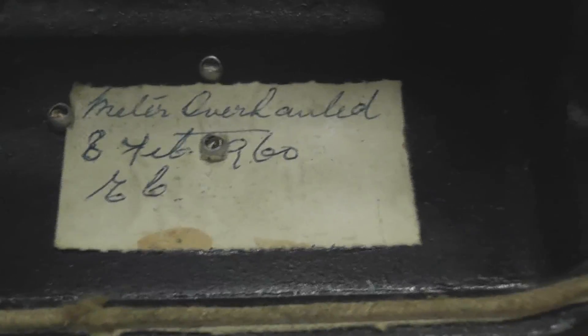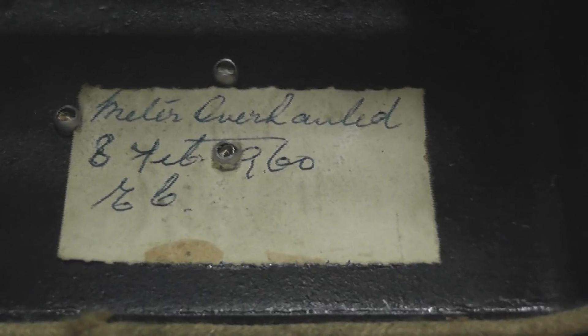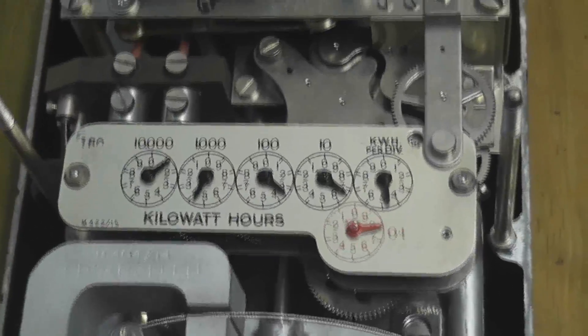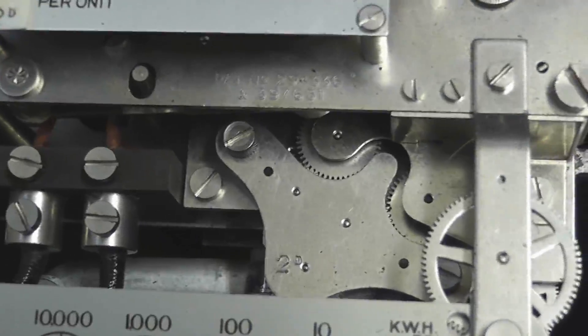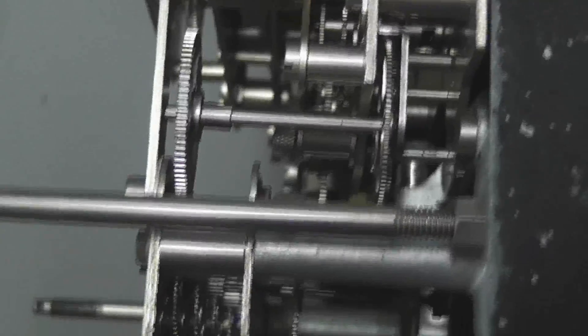Another interesting thing I found in the meter cover is the meter was overhauled on 8 February 1960 and initialled by someone — so that's a little bit of history. That tells you the meter was well before the 1960s; my guess is something like the 1940s or maybe the 1930s, who knows. I'm mostly impressed by all the gear trains in this thing — it's just unbelievable. Heavy brass gears. Beautifully made, this meter.